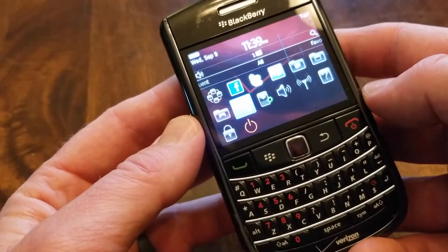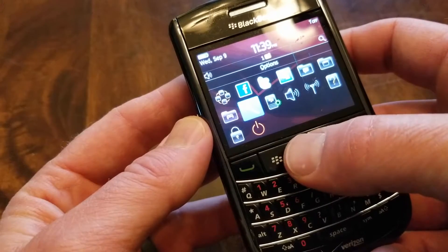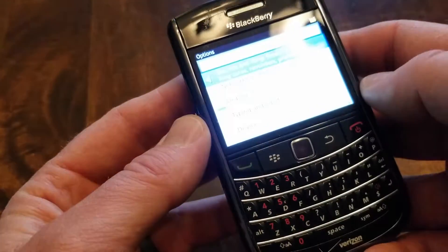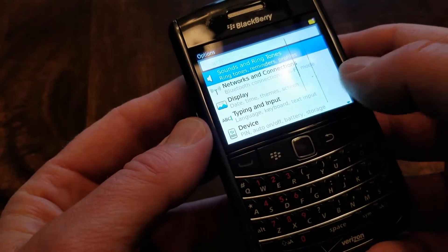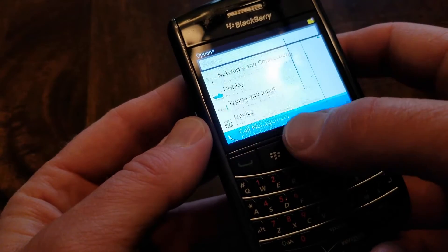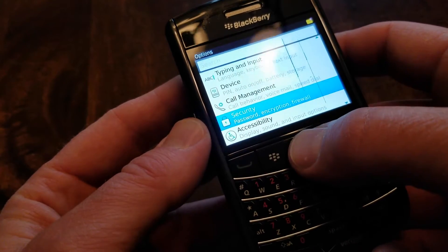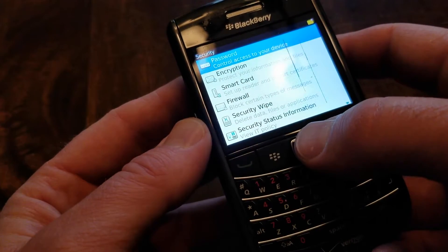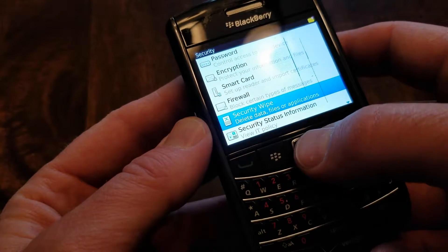I'm on the home screen of this BlackBerry Bold and what we're going to be doing is going over to this little wrench icon right here and clicking on Options. You're going to get a number of different menu options inside that, and what we're going to do is just scroll down here to Security. I'm going to click on Security, and within these specific options we're going to go down to the option that says Security Wipe.